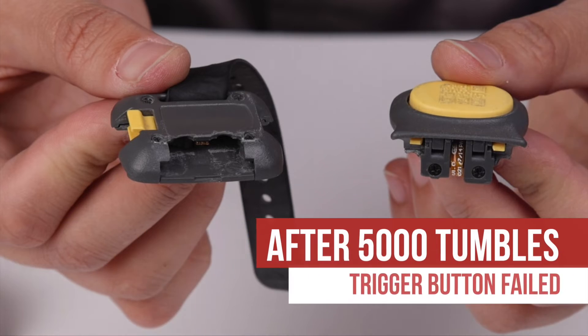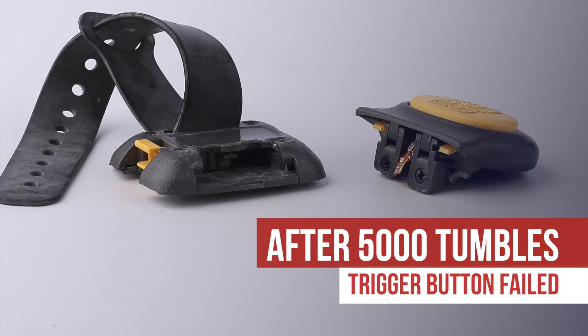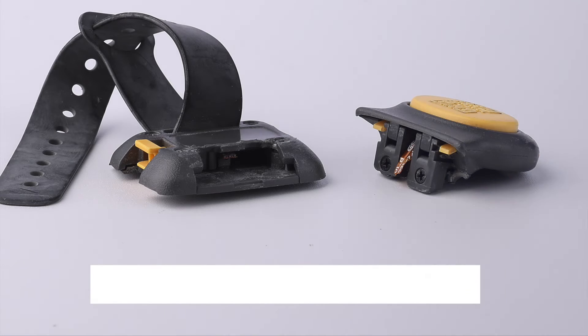Due to the prominent structure and position of the ring trigger, it was damaged and broken after 5,000 tumbles. However, it can be quickly replaced with a new one, since it is swappable.